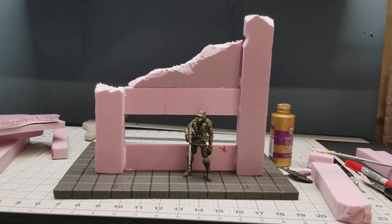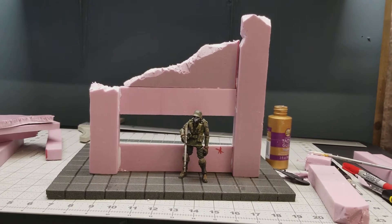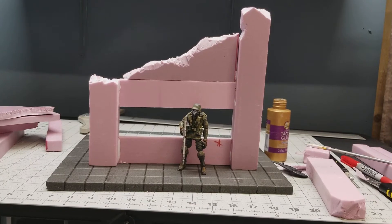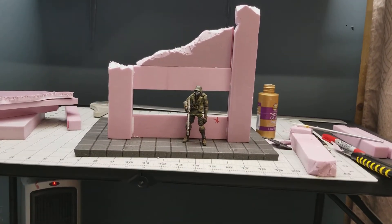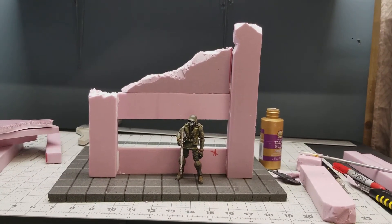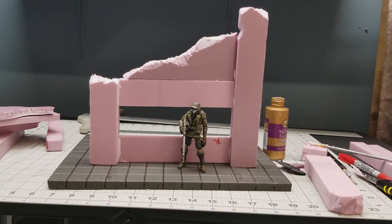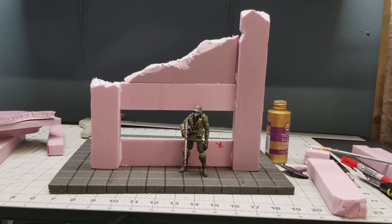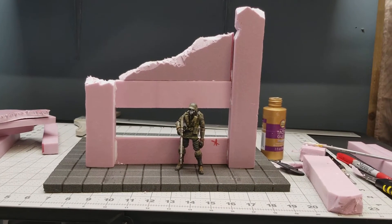Just to give you an idea of the scale — that's an Acid Rain, as you know, my custom military marine infantry, and that's just for scale. I don't do a lot of measuring when it comes to walls, doors, and windows. I usually have your figure in hand and use that to base my scale. Most of the time it works out pretty well. I just eyeball it, and if it looks good, that's what I go with.